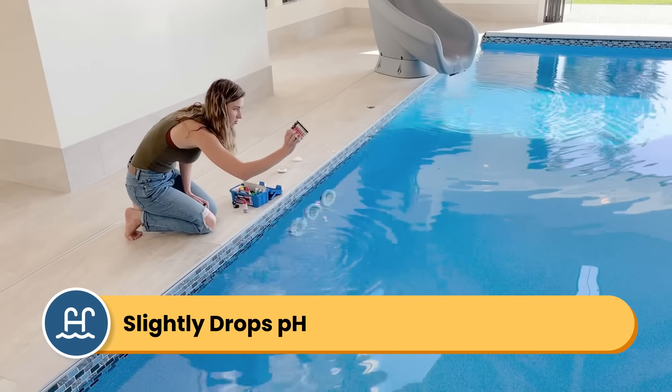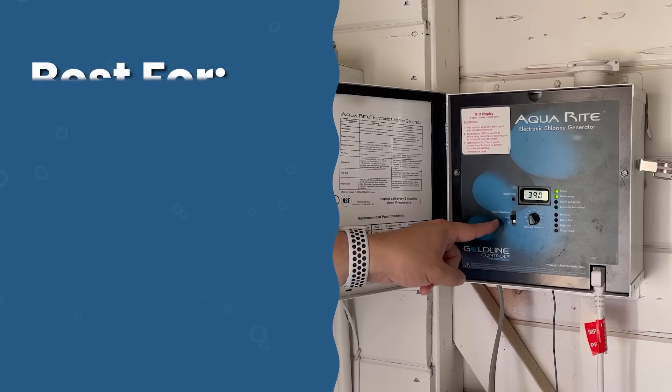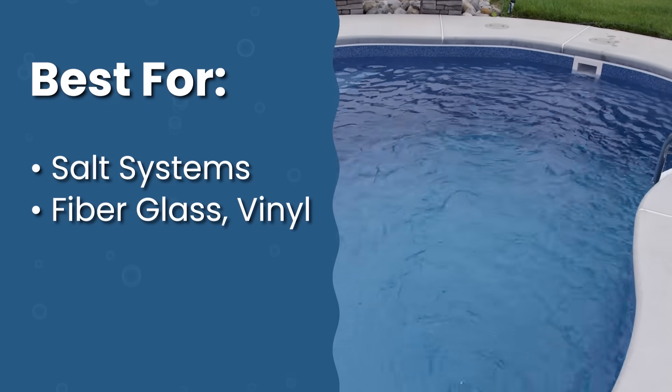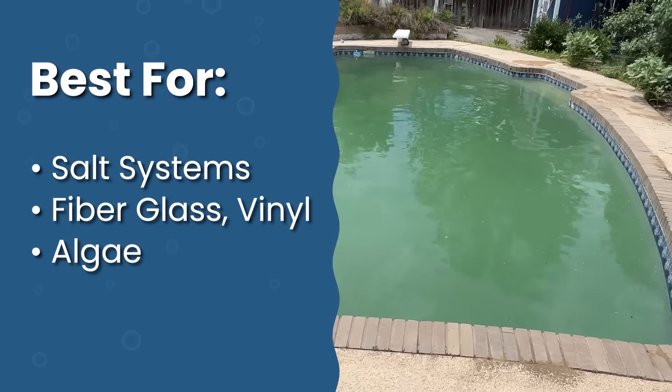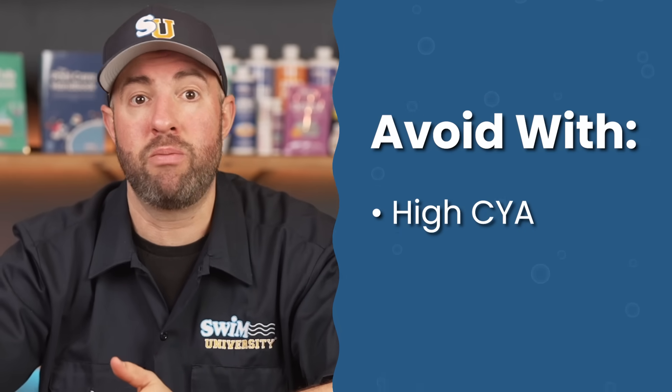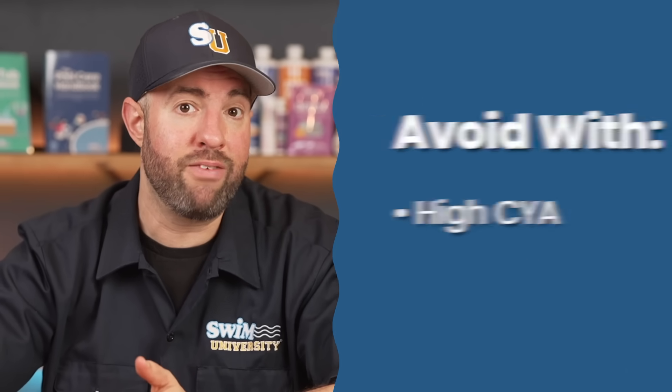Dichlor shock has a more neutral pH than Cal Hypo shock, but your pH may drop slightly after using it. It's best used for saltwater pools since there's no calcium, sensitive pool surfaces like fiberglass or vinyl since it's fast dissolving, and treating algae or cloudy water. It is not recommended for pools high in CYA — over 50 parts per million — since dichlor will raise your cyanuric acid levels.